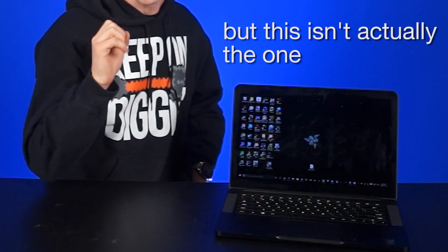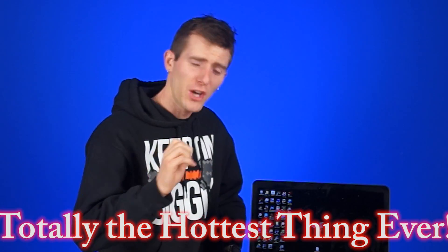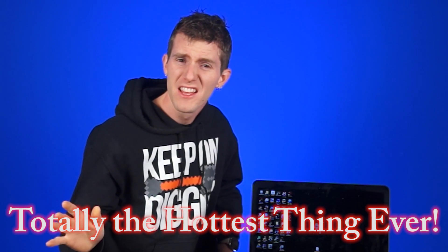Hey kid, check out this notebook cooler. It's like totally the hottest thing ever. Get it? That was a pun. You know what else you should get? This notebook cooler. Or should you? That's what we're going to tackle today — which is a figure of speech. I will not be tackling anything because head injuries.